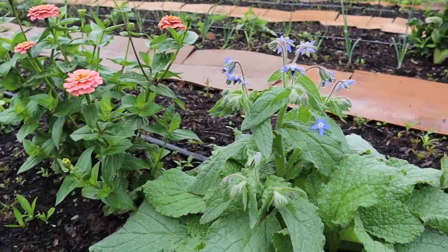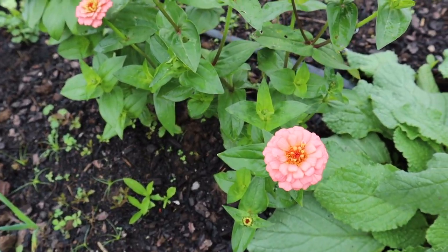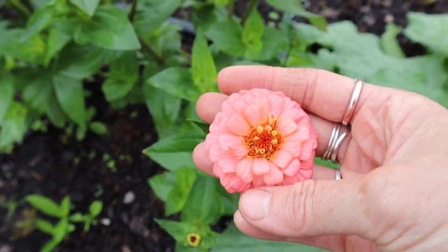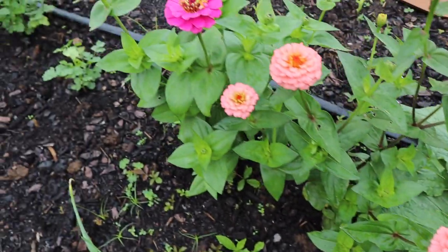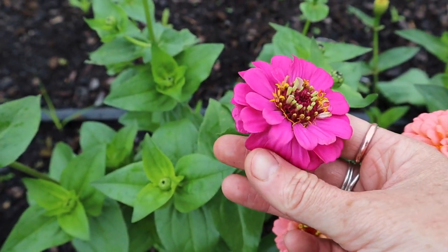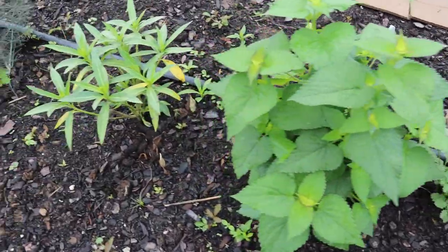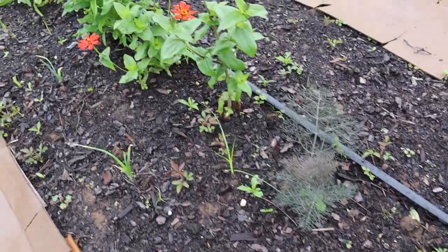Borage has a cucumber-dill taste. Some more zinnias — this one is Oklahoma salmon, I love that peach color. This is Oklahoma carmine, also really beautiful. Some more cilantro, anise hyssop, milkweed, and bronze fennel. I grow a lot of stuff specifically trying to attract pollinators into this new garden space — milkweed for the monarchs, bronze fennel for the swallowtail butterflies, and all the flowers for the bees and butterflies to have some nectar to eat.